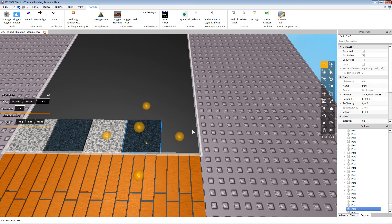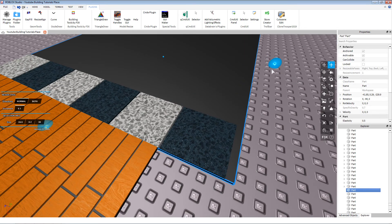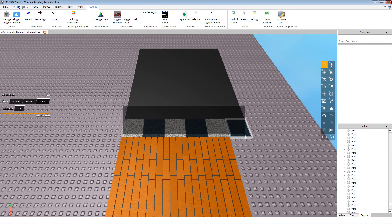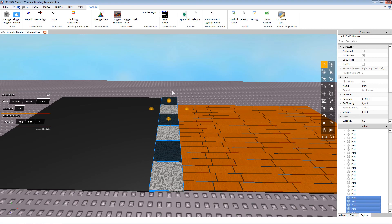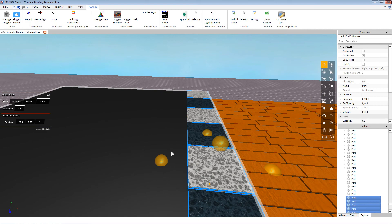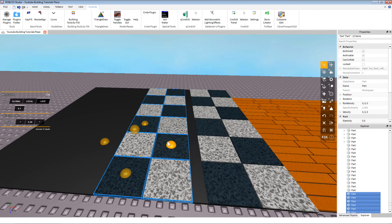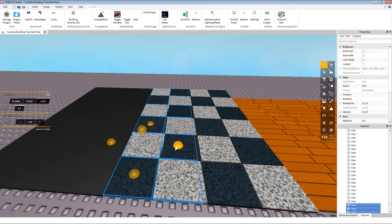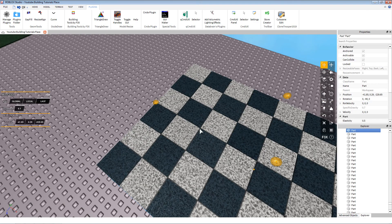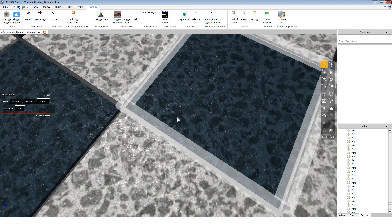We can change the black color and go ahead and make the checker style flooring. I'll show you a quick way to do this: if you copy and paste a tile and move it over, that won't quite work — but what you can do is copy and paste it and simply rotate it, so you get it on the opposite side. Then copy and paste those two and go along like that. Pretty soon you'll have some nice flooring.